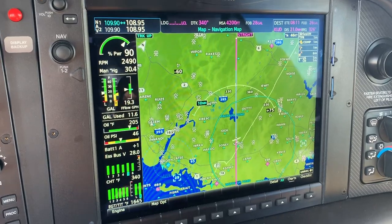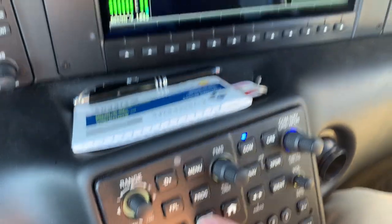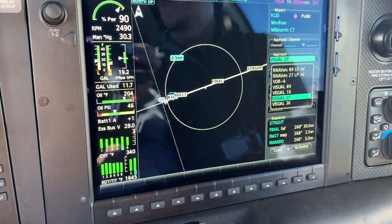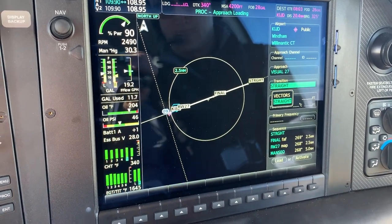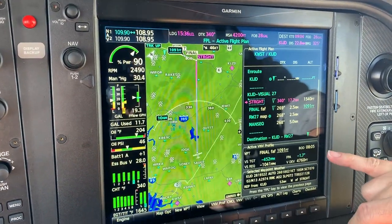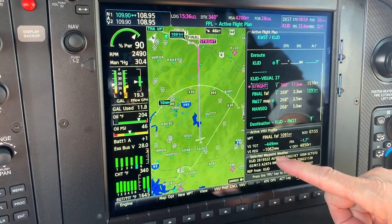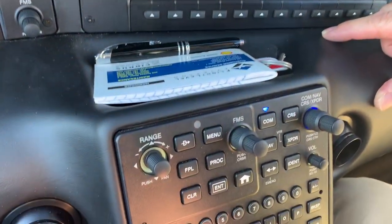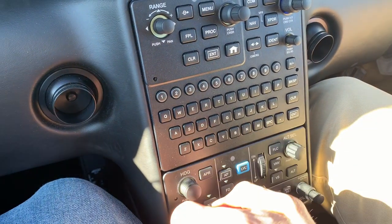Going to the flight plan — actually, we'll start with Procedures. We're going to select the approach. We're going into Wyndham and we can see our RNAV approaches, but we also see visual approaches for every runway. We're going to use Visual 2-7 today. We'll go for the straight-in and activate that. Now we're up pretty high so it's already calculating our vertical speed required. You can see right here it's giving us where we want to be on our final, so we'll go ahead and select that — and it goes right to the actual altitude.